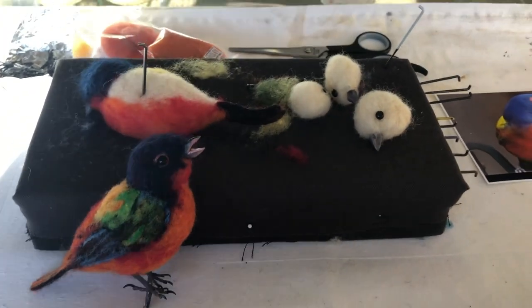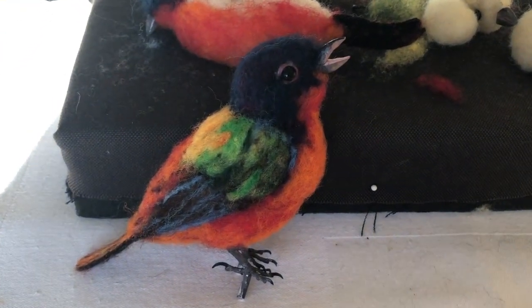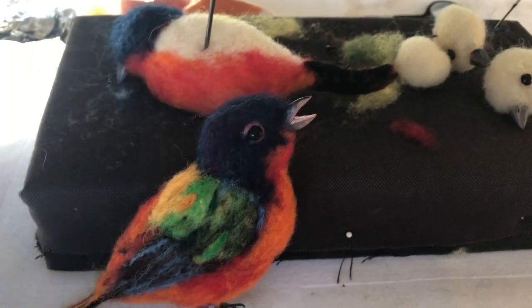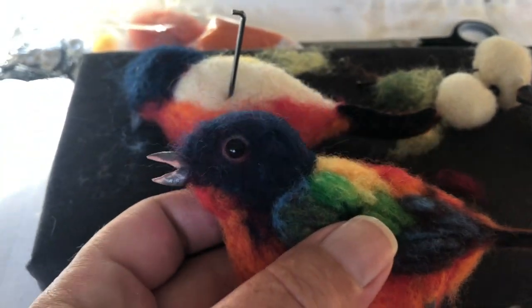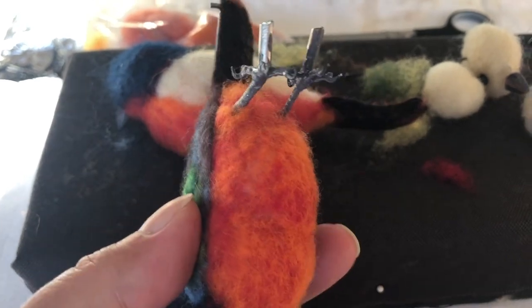I was preparing five buntings for a long frame, six by 24. I wanted to do two males and three females, and I went and put them in the six by 24, just laid them in there, and they just kind of look swallowed up — too much frame.